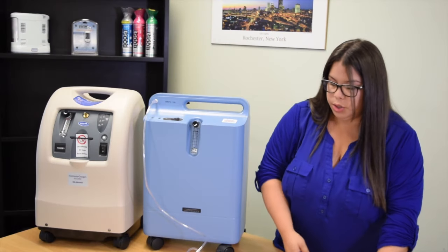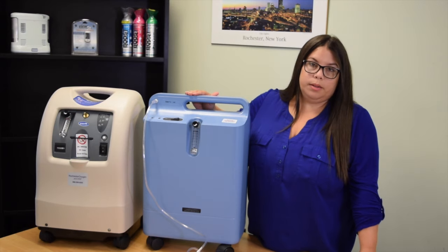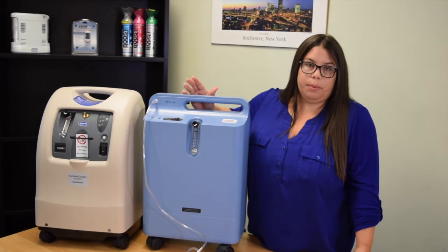Next we're going to turn on our concentrator. You will hear some audible alarms, which indicates that the concentrator is working properly.